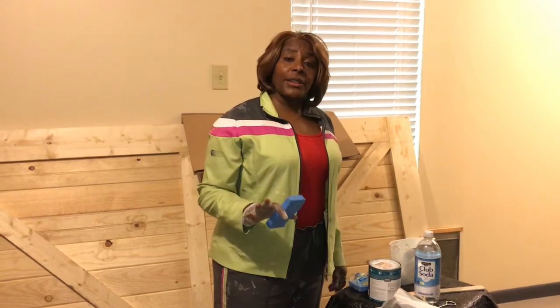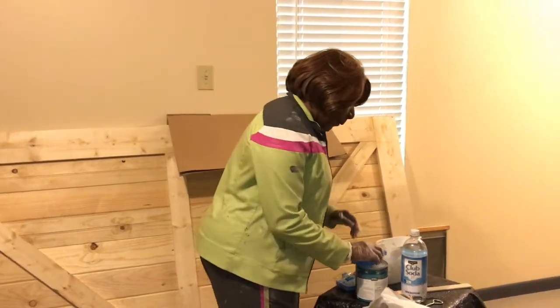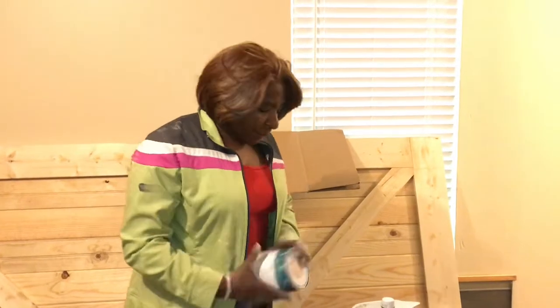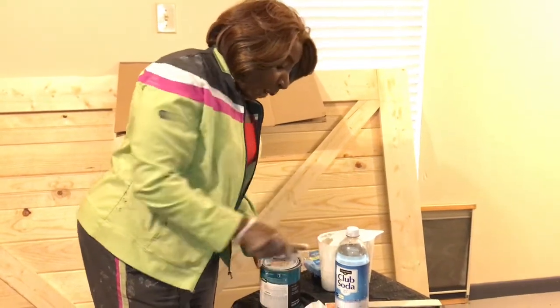I will confess, this is my first time doing a whitewash door, but I have no doubt it's going to be amazing. So first thing I'm going to do is shake up the paint. I got this paint about three days ago, so it may not be mixed as well as it was. So we're going to shake it up real good. I have my paint opener - I'm not using anything but the right tools.